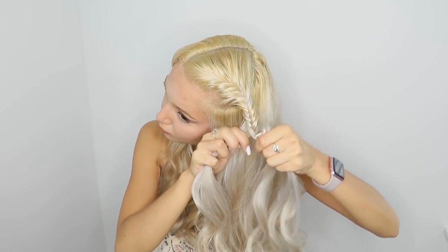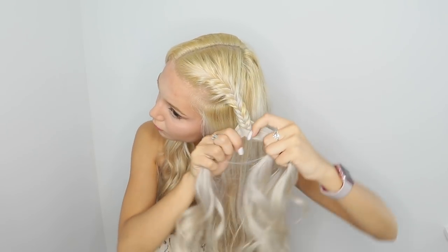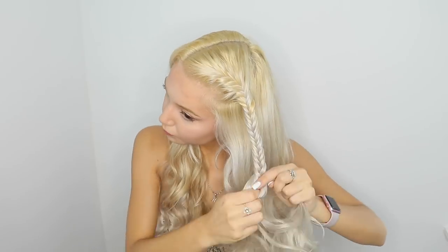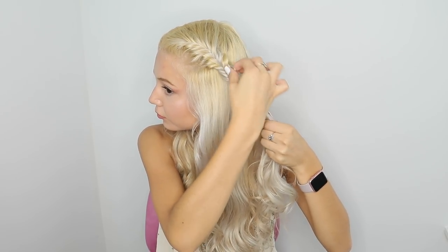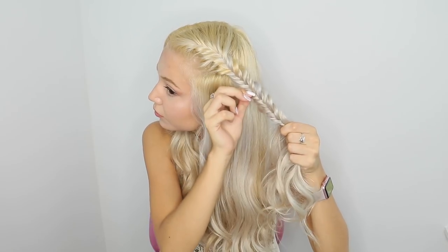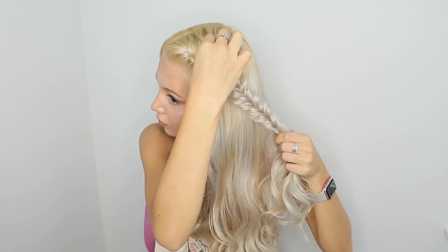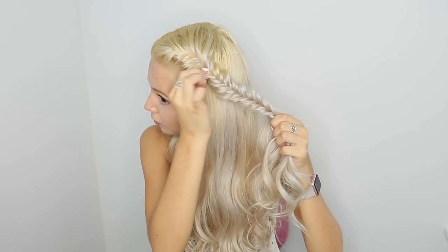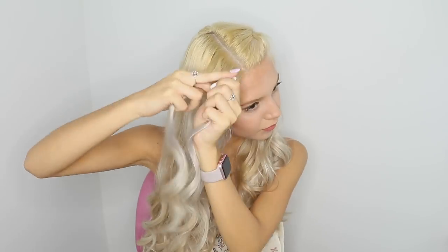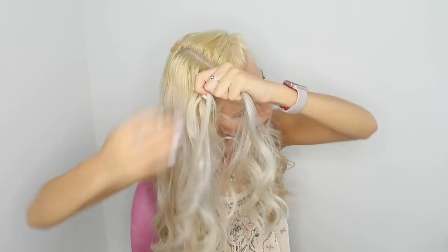It's so easy guys. I put it on fast forward just so it doesn't take a lot of time. Now as I have my full braid, I'm going to stretch it out. I love stretching out any braids because I feel like they look fuller and prettier, and for other people it looks like you put a lot of effort into braiding your hair. So now I'm doing the other side — I put it to fast forward because those are the same exact steps I did on my left side.